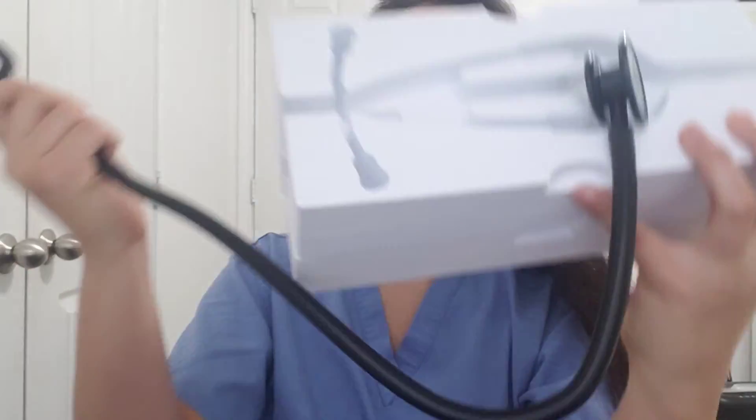Let me just take it out of the box really quick. Excuse the lighting, guys — it is raining super hard outside. I feel like I always film when it's raining so I have no good natural light right now. It's wrapped around this little mold right here. I love the way this looks — it is matte black.